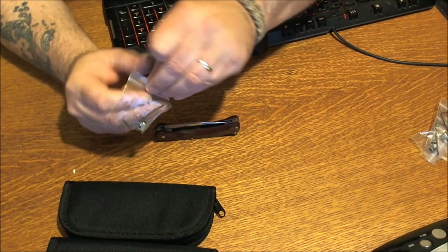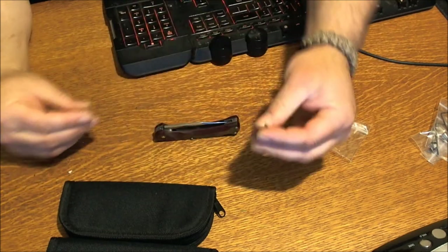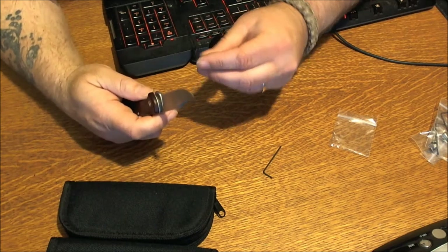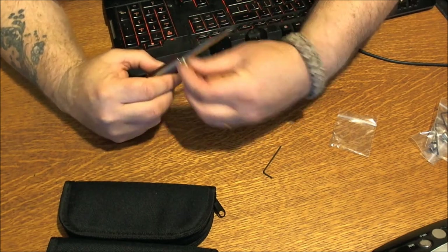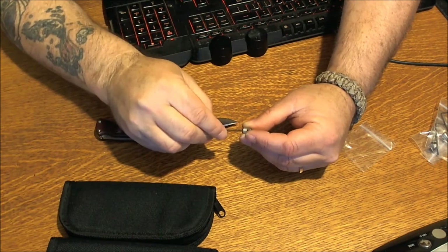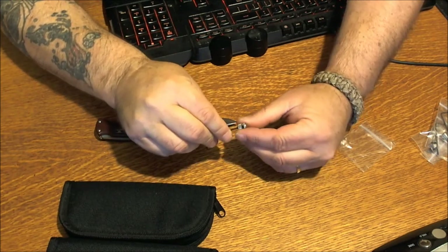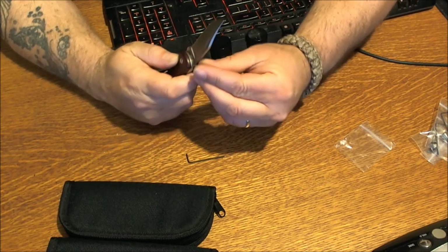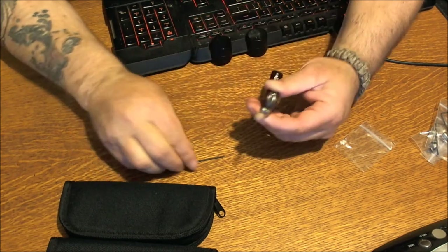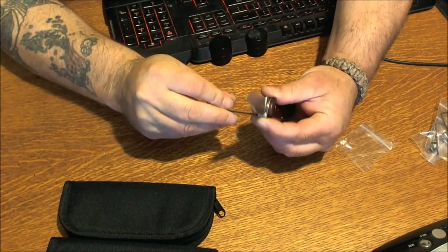I'll show you how easy it is. Just take out your thumb stud and your little wrench here. What I like to do is open the knife up. First of all, you've got to make sure this piston here is screwed all the way back, because if not, it won't seat right. And you just put it right down there where you think it should be — that looks pretty good. Then you tighten it down.